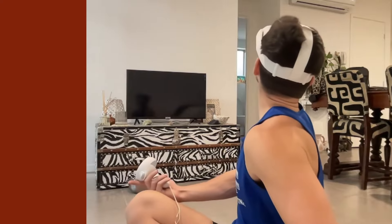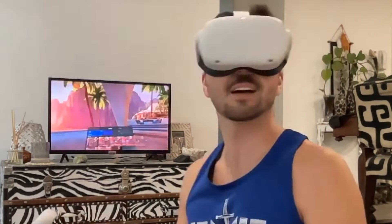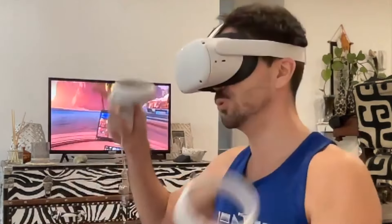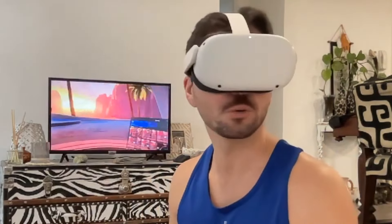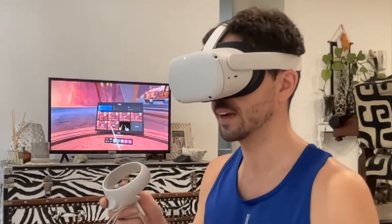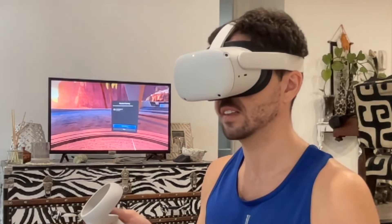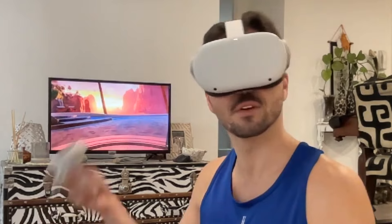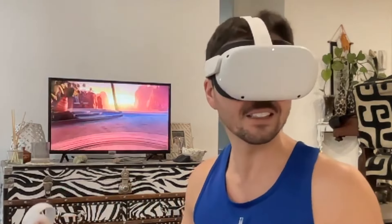Recording in the headset has officially stopped. And as you can see, I'm now casting on the television. That's pretty much all you have to do to cast. If at any point you want to stop casting, you just come back to the same menu, go to casting, and it'll give you the option to stop casting there. But we don't want to stop casting because the point of casting to the television is so that you can show everyone else what you're doing in the headset.